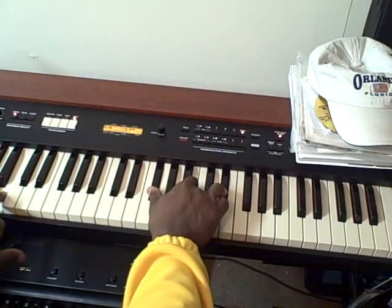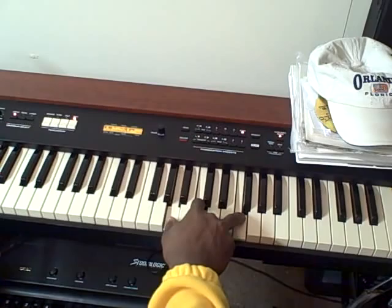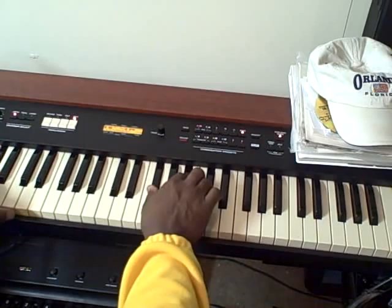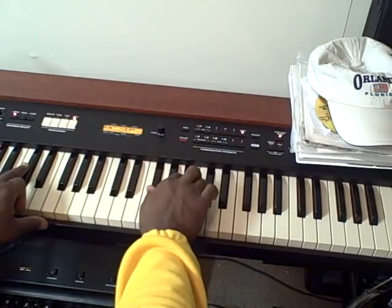We're going to continue that pattern again. We're going to raise the bass up a half step to C and drop the chord from B to B-flat, and we're going to go to F. And last time we're going to raise the F to an F-sharp and we're going to take the bass to an A-flat or G-sharp, and we're going to transition back to the original key of D-flat.